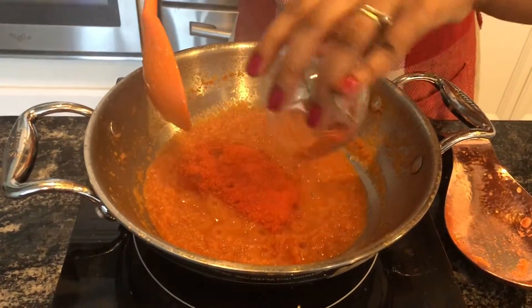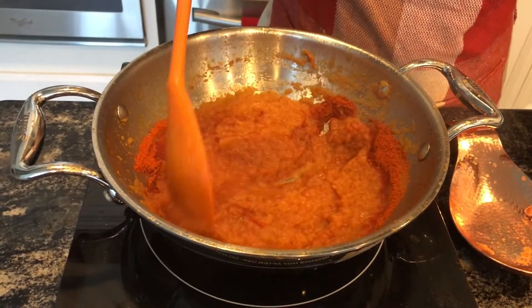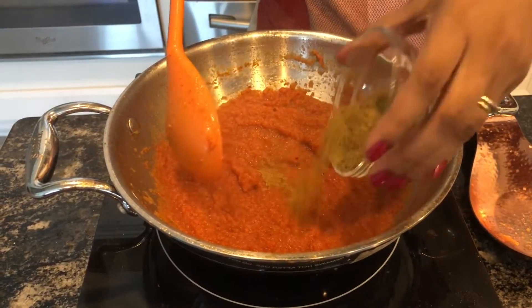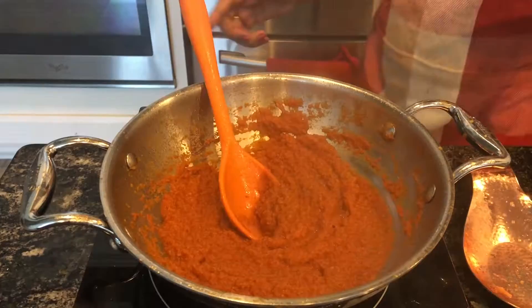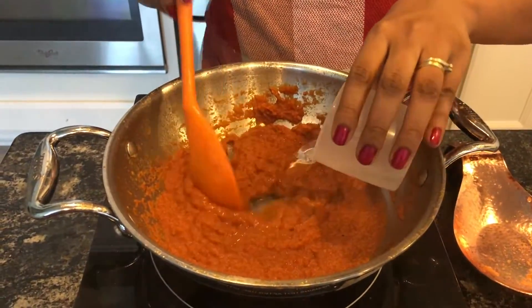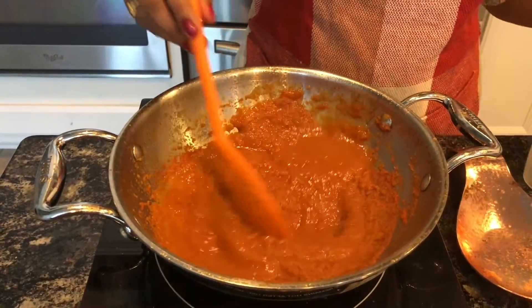Add red chili powder. Add coriander powder. Add half a cup of water, and add salt.